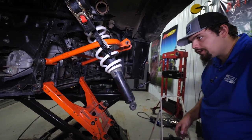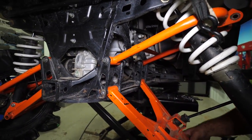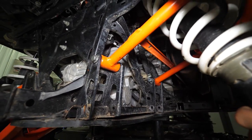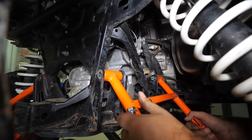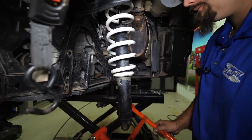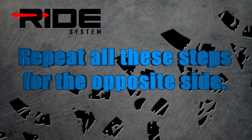Now that all of our A-arm hardware is loosened and all the nuts are removed, we will go ahead and remove the A-arms from the machine. Cut our strap loose, remove the upper arm, and now just repeat all the same steps for the opposite side.